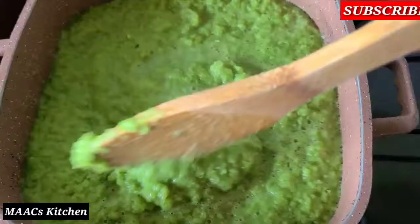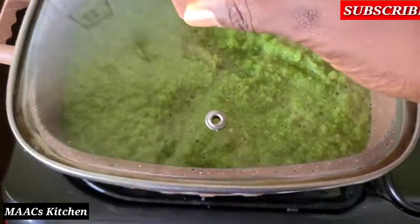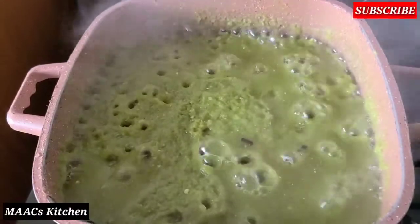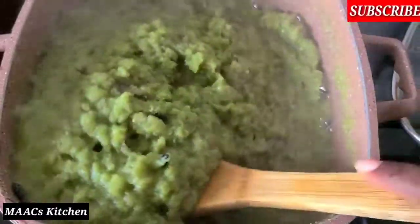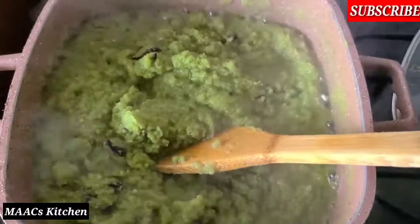We are going to reduce the excess water or liquid from it. Just cover, but keep checking on it consistently and be stirring so that it doesn't get stuck to the bottom of the saucepan. We'll stir and then cover again and allow it to cook a bit more.